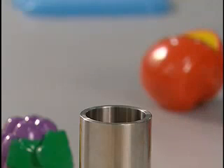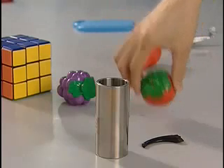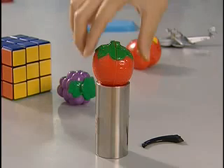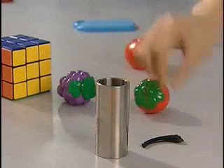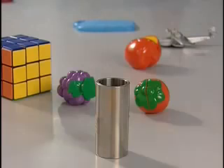Safety inspectors use a specifically designed steel gauge to check if a toy is a small part. Only toys that fit entirely within the gauge are considered small parts. Small parts are not permitted in toys intended for children under three because of young children's tendency to mouth objects. For older children, toys with small parts must have a small parts warning label.